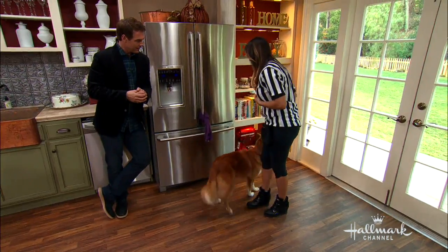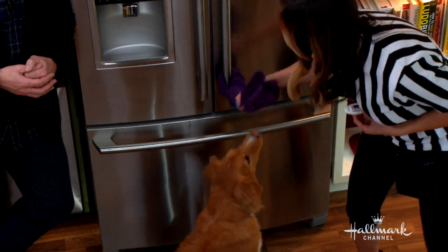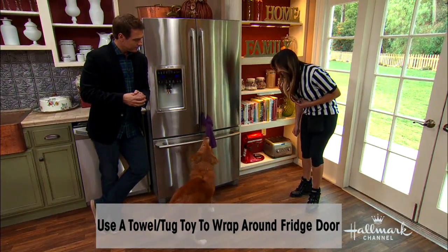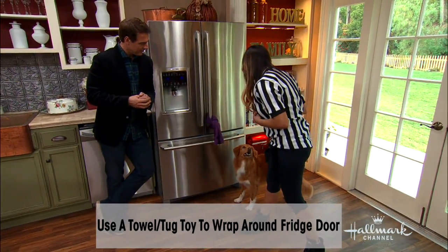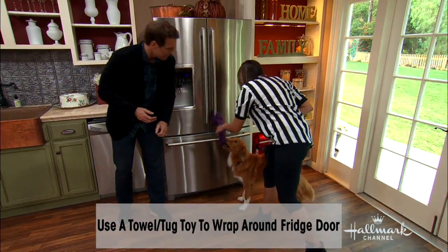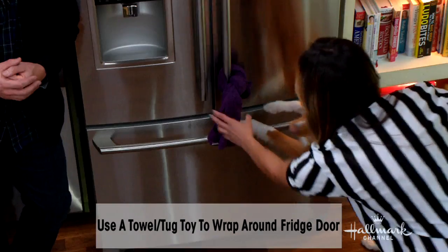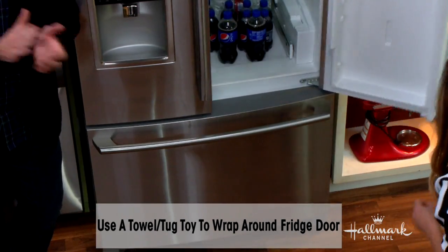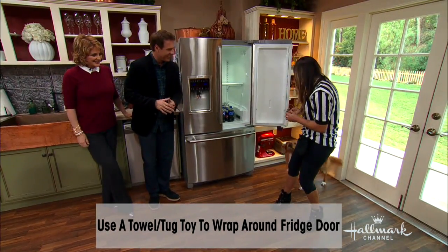So you take your treats and your clicker. Ripper, open it. He doesn't know yet — he's like, I don't know what that means. So if I take it and play with it — Ripper, fetch, tug, get it. He's showing exactly what dogs at home do: they get confused. Tug, tug, Ripper, tug. You got it, you got it. Tug. Yes, good boy, open it.